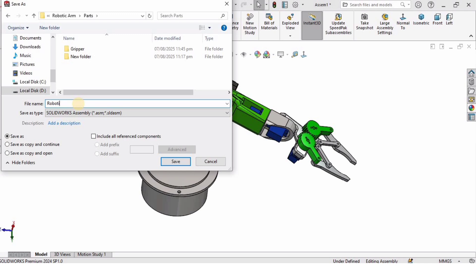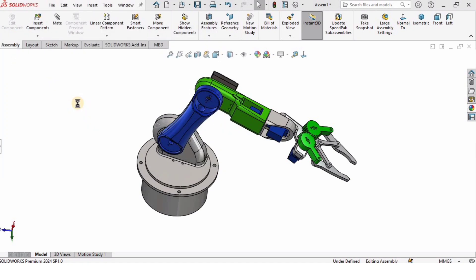I will save this as the Robotic Gripper Assembly and that's it for this tutorial. Thanks for watching, guys.